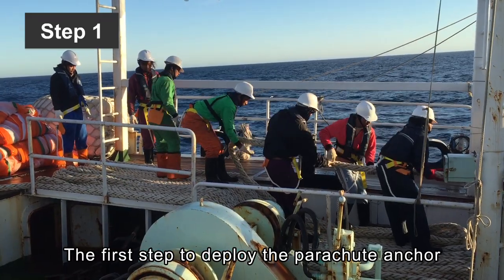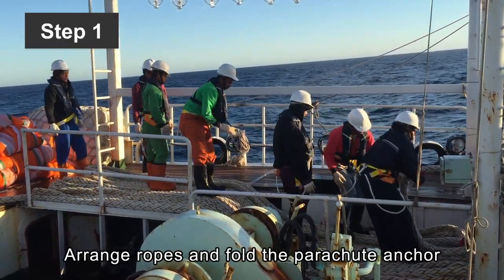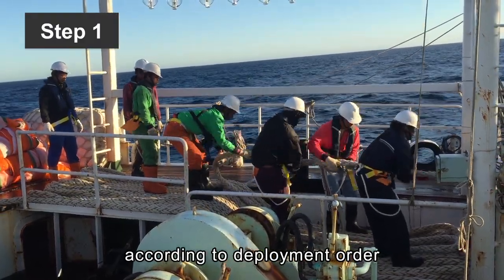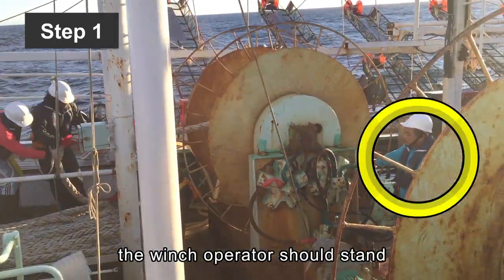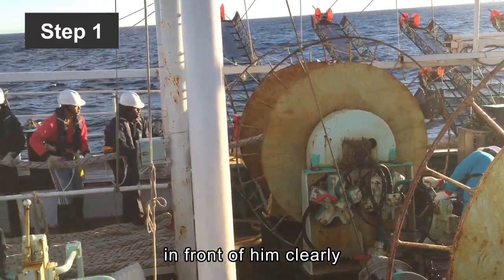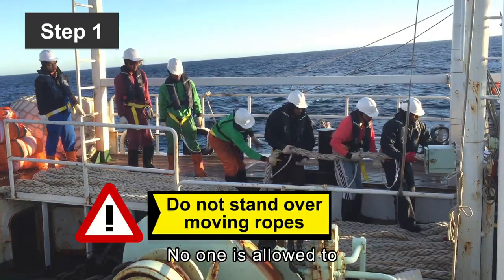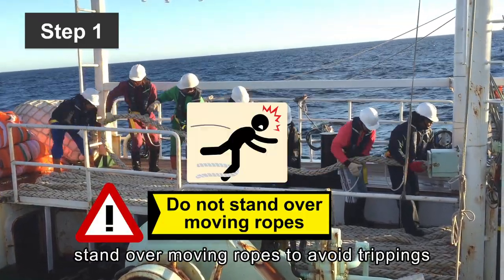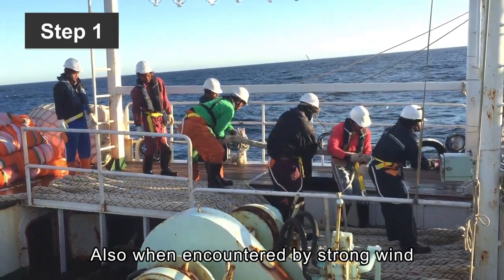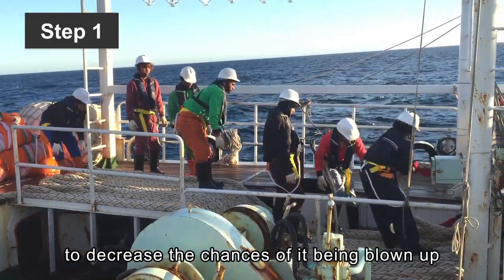The first step to deploy the parachute anchor: pull the parachute and ropes out from a winch. Arrange ropes and fold the parachute anchor according to deployment order. During this process, the winch operator should stand where he can see all personnel actions in front of him clearly. The machine should not be operated too quickly. No one is allowed to stand over moving ropes to avoid tripping. Also, when encountered by strong wind, wet the umbrella part to decrease the chances of it being blown up.